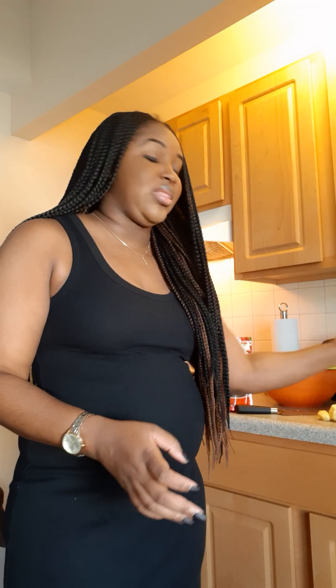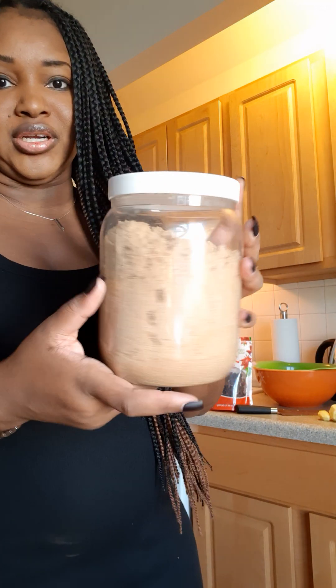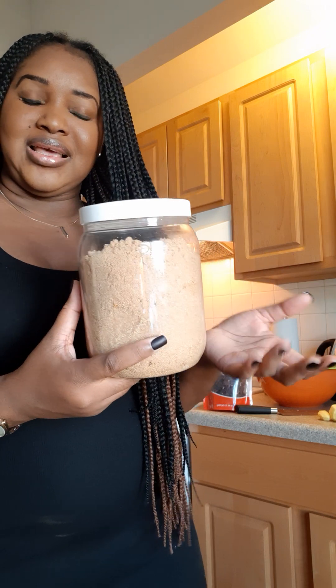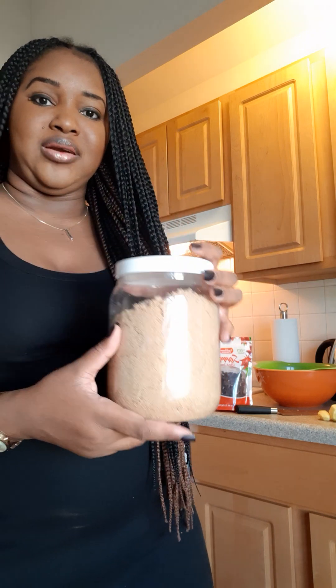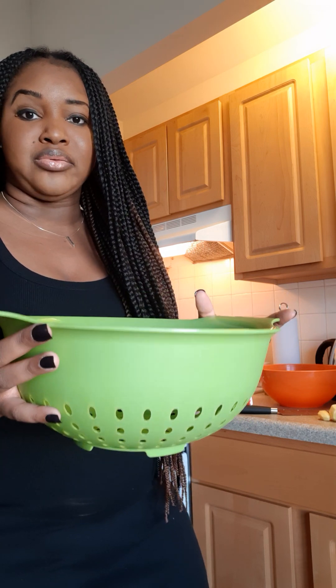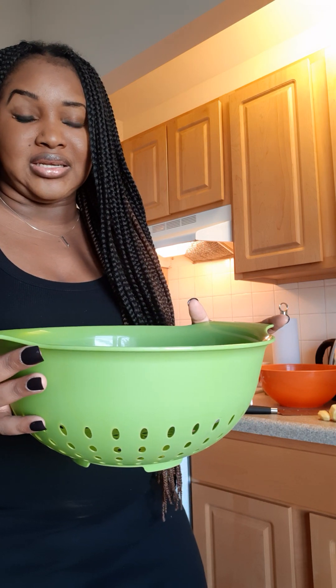Another item you're going to need is some sugar. I'm using brown sugar — preferably the dark one, because I think the dark one is sweeter and much better. Another item you're going to need is something similar to a strainer. You need this because when you finish boiling the sorrel and the ginger together — or the cloves or whatever else you put in — you're going to need something to strain off the sediments and separate the sorrel from the juices.